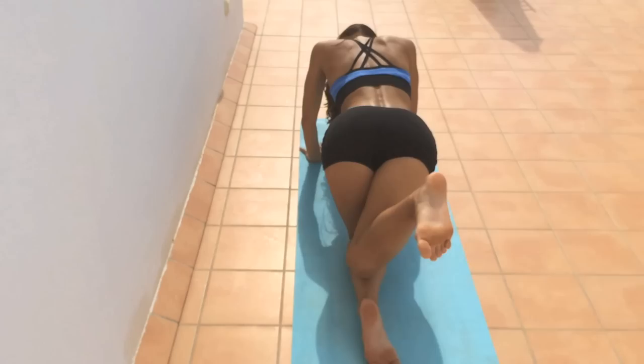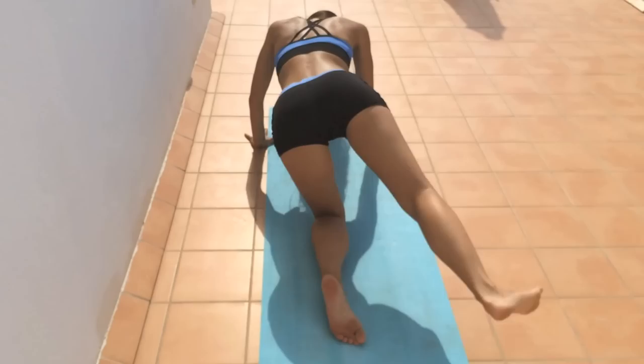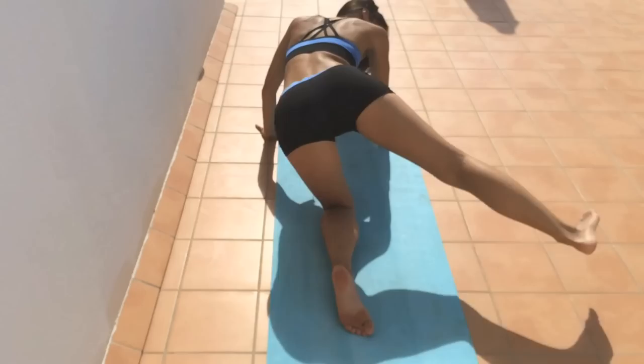Now we're going to drop the knee behind, then kick it out to the side. Drop behind and kick to the side. You'll even feel a nice stretch in the side of your waistline as well as you do this — it's a great move.